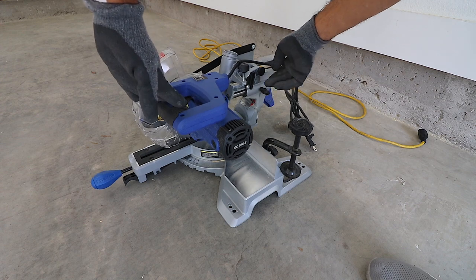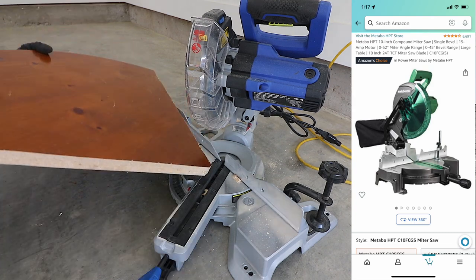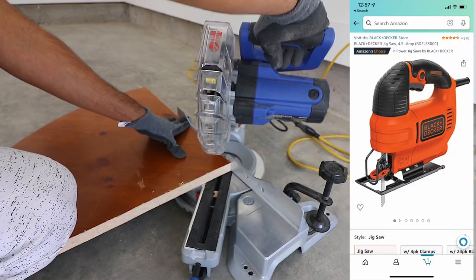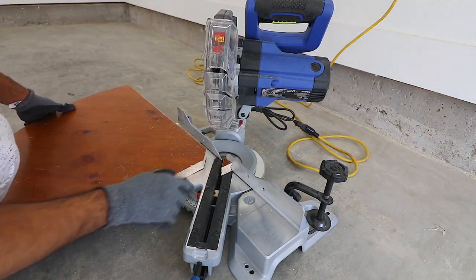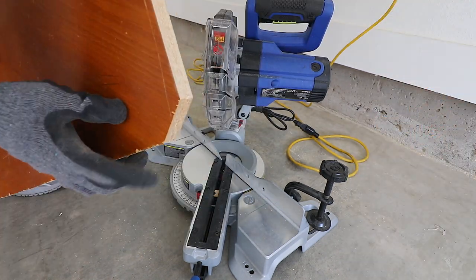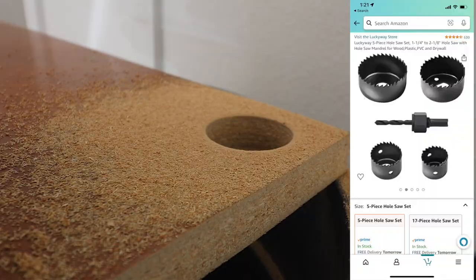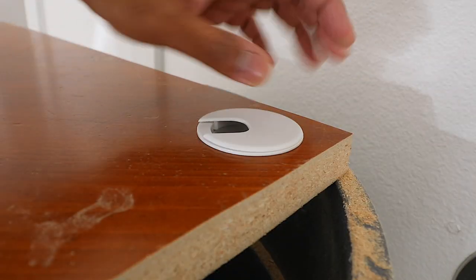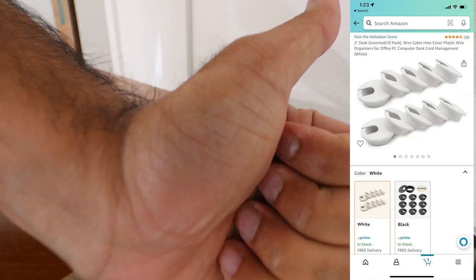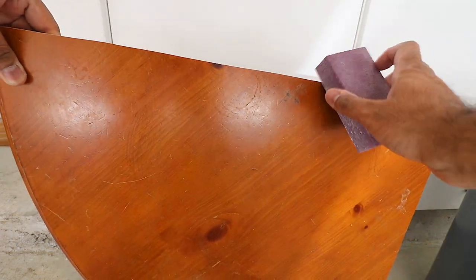Now that we have the four pieces, we're going to bust out the chop saw, miter saw, whatever you want to call it. If you don't have one, you can definitely use the jigsaw for all of these cuts. The first step is I'm going to do a 45-degree cut to let wires pass through. And I'm doing a hole for the top one because I wanted it to look more professional and insert these plastic covers — I'll leave the link in the description to give it a more professional look.